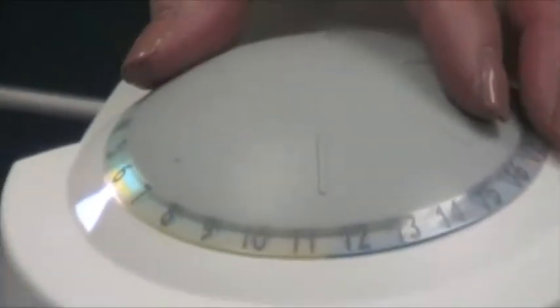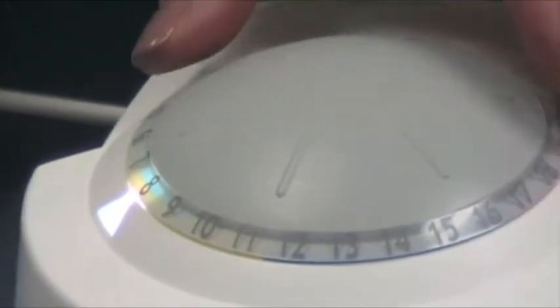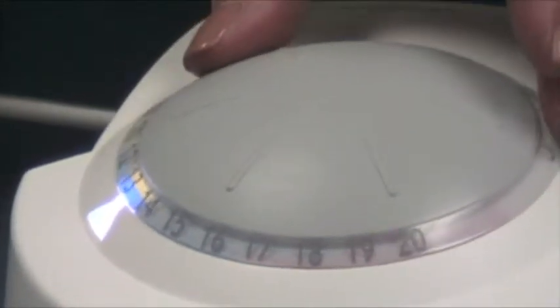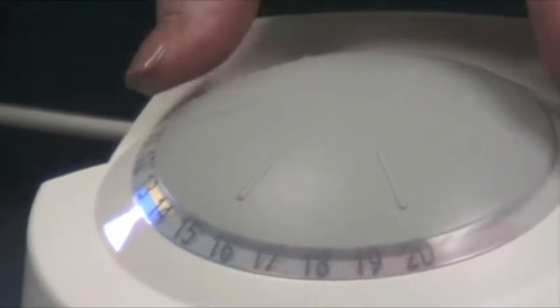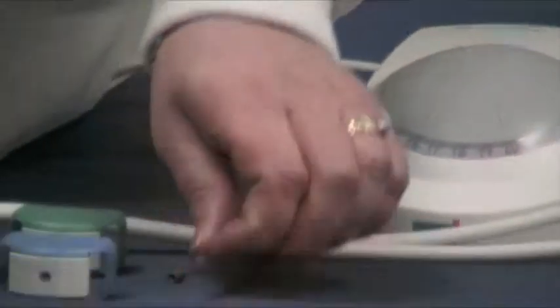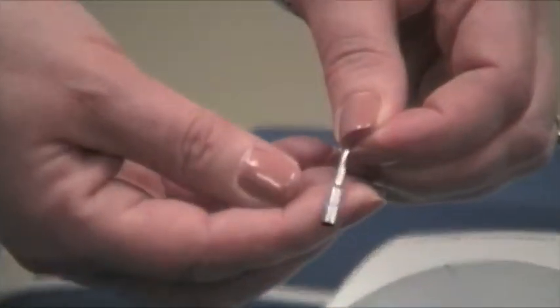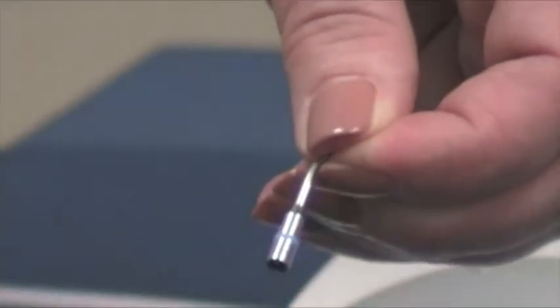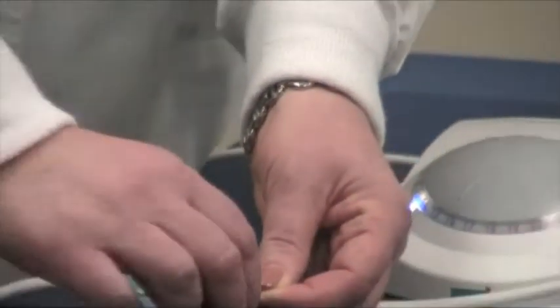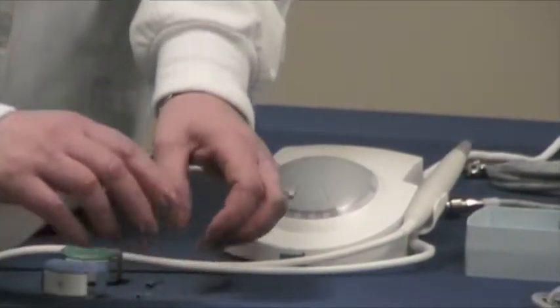Our second level is yellow — that's medium, and that's for endodontics. Our third level is high — that's blue for scaling. We have one of our scaling tips here. As you can see, it has the blue band, which coordinates with the blue wrench, making it easy to identify the proper power setting for the job that you're doing.